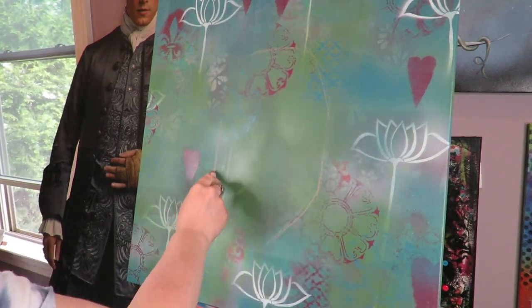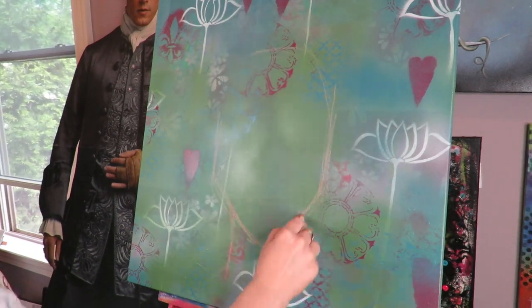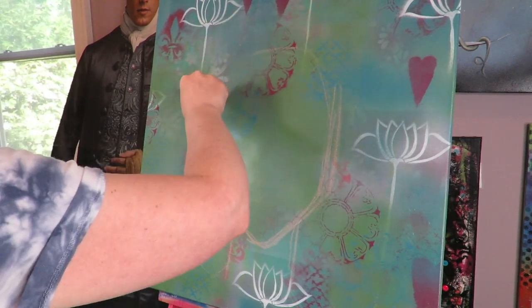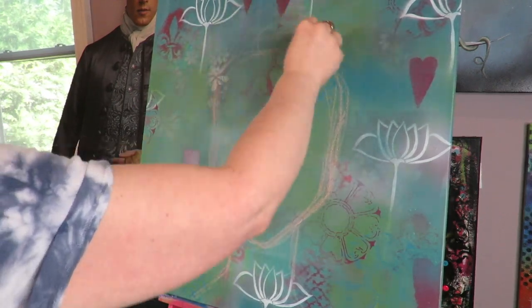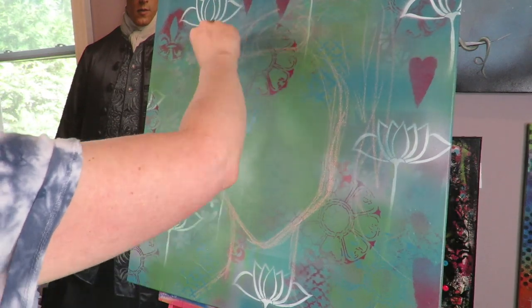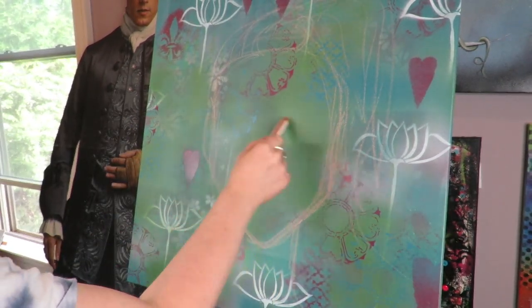You can actually skip layer one altogether if you're not in the mood for collage. I should also mention that while I'm working on a canvas, I use these exact same techniques in all of my big art journal spreads — so don't think that just because I'm working on a canvas you couldn't do this on a smaller scale in your art journal, because I do it all the time and it works every time.